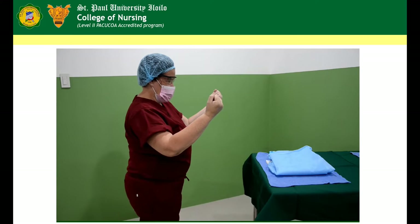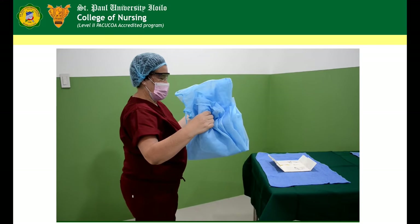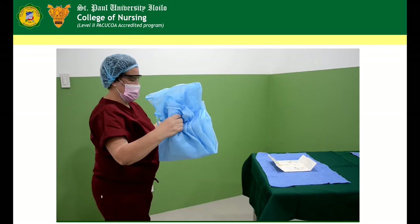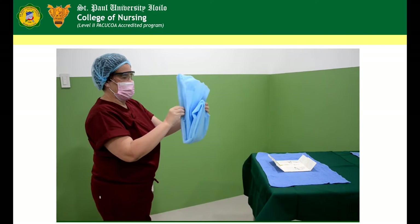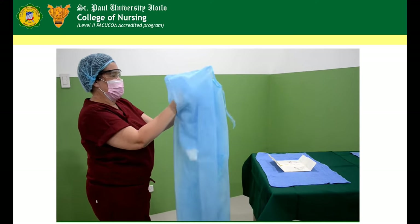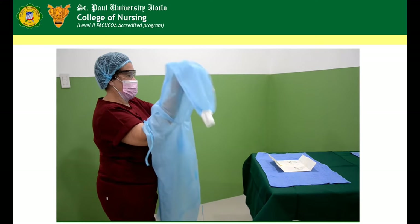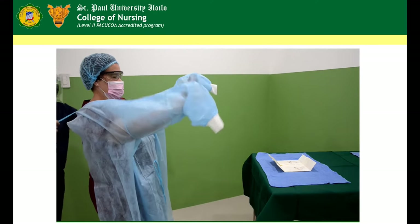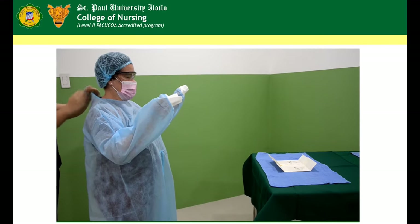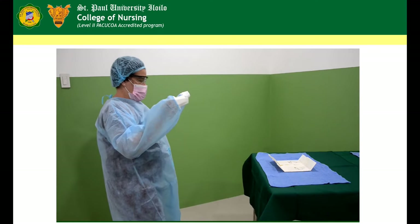Donning of surgical gown. Reach down to the sterile back table and lift the folded gown directly upward, not beyond shoulder level. Avoid over-manipulation of the sterile gown. Step back away from the table into an unobstructed area. Hold the folded gown at shoulder level. Carefully locate the neckband and armholes. Hold the inside of the gown just below the neckband with both hands. Let gown unfold. Keep the inside of the gown towards the body. Hold hands at shoulder level and slip both hands into armholes simultaneously.